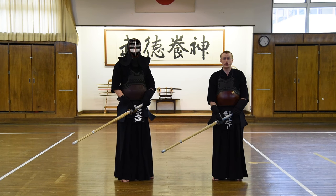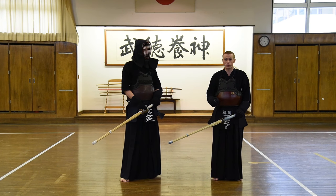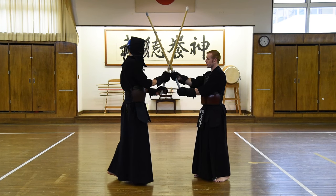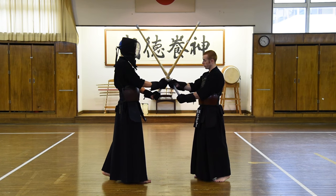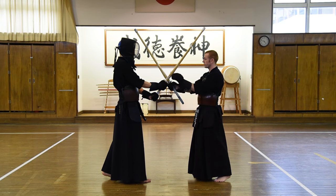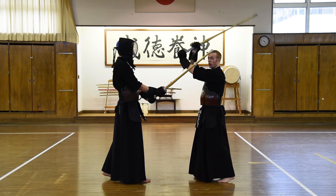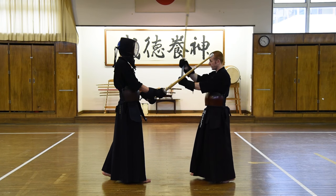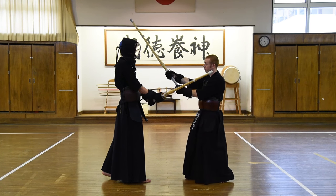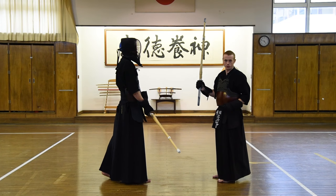So from the Tsubazeriai position, how can we make attacks? First, let's look at the attacks that are actually available to us and how we can first start to practice them. If we were to attack the men from this posture, making sure that we're in the correct position, for the sake of practice our motodachi is going to slightly open so that we have the opportunity and we can simply make a large men strike. And as with the forward strike, we make a stamp on the floor and then proceed to go backwards.